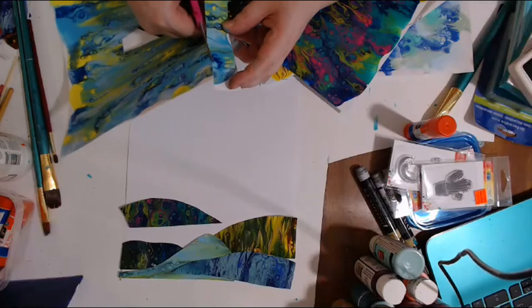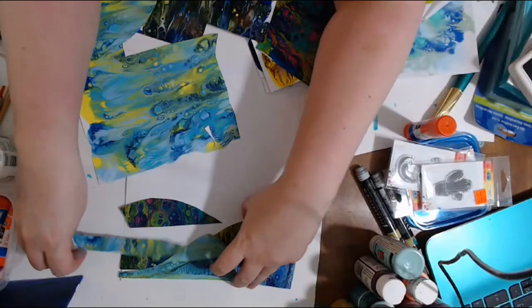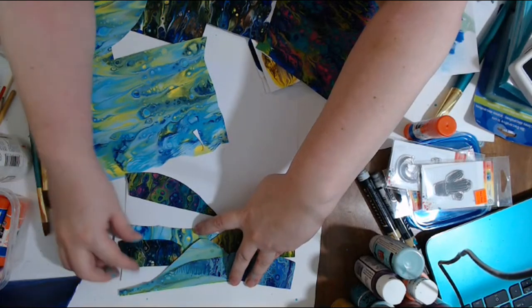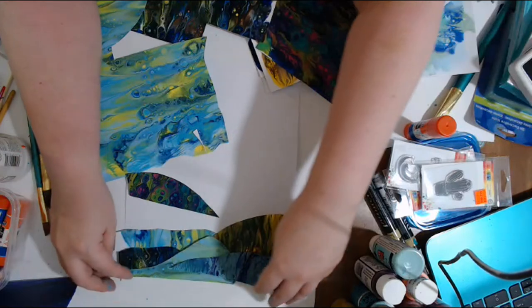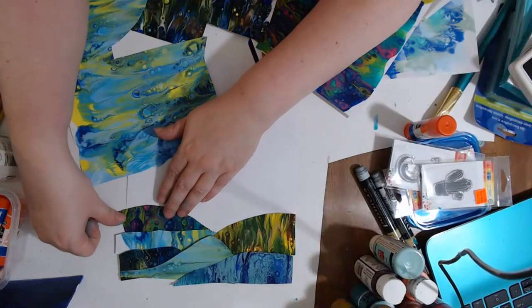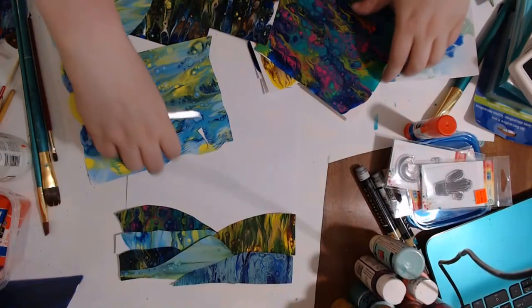I'm placing pieces for now, and then when I get it how I really like it, I'll glue it all down. That gives us a little bit more pop where the colors contrast. Awesome — glad you're liking this one!